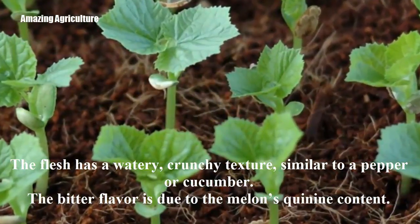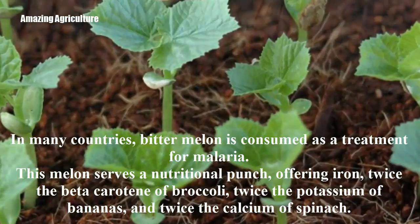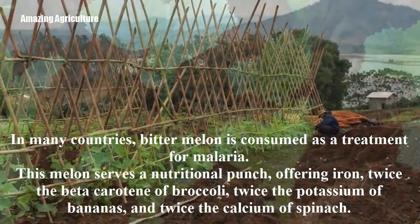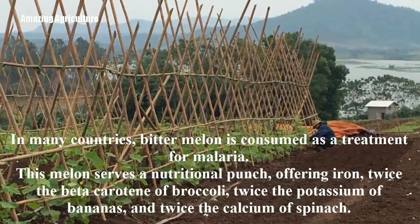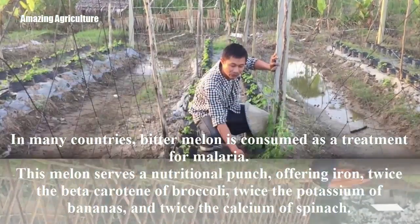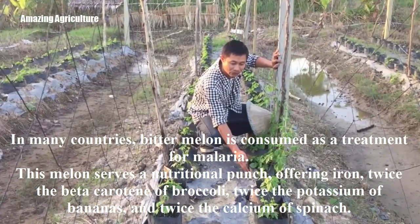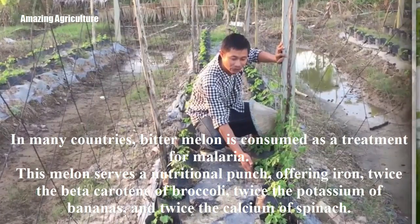The bitter flavor is due to the melon's quinine content. In many countries, bitter melon is consumed as a treatment for malaria. This melon packs a nutritional punch, offering iron, twice the beta-carotene of broccoli, twice the potassium of bananas, and twice the calcium of spinach.